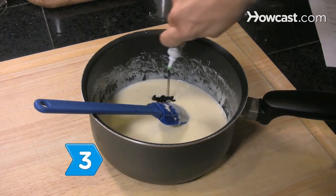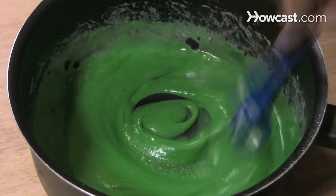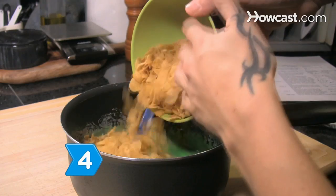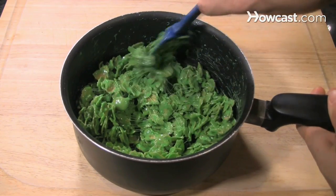Step 3: Add the food coloring to the marshmallow mixture and stir until the color is thoroughly mixed in. Step 4: Stir the cornflakes into the marshmallow mixture until they're completely coated.